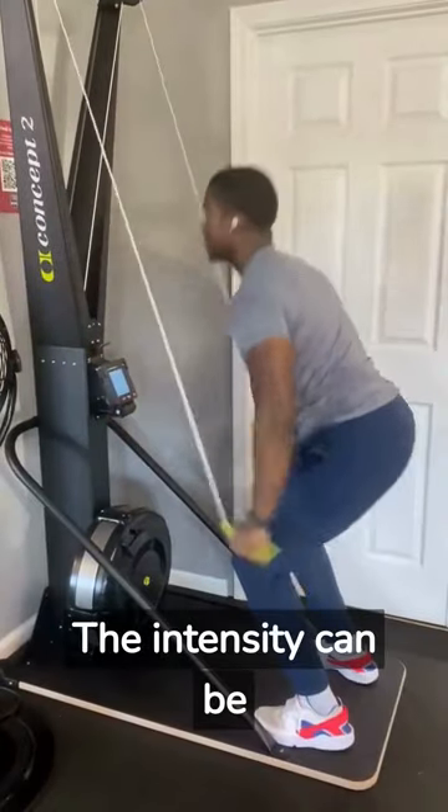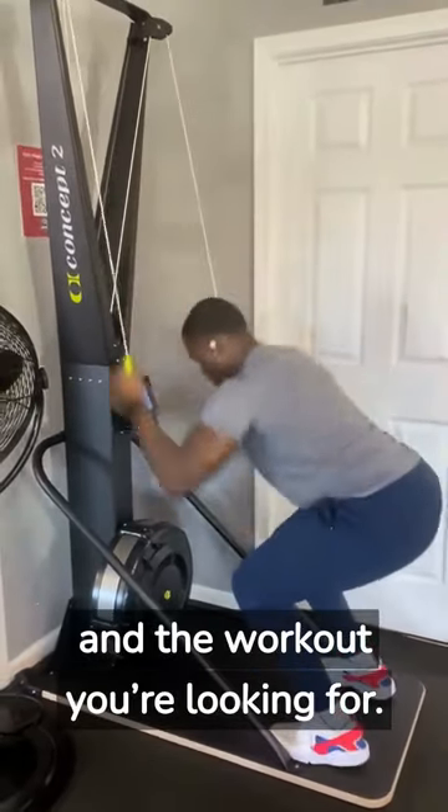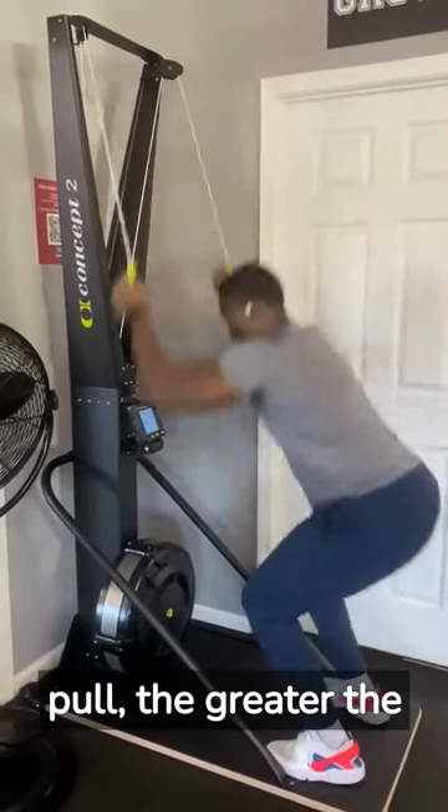The intensity can be adjusted to suit your fitness level and the workout you're looking for. The harder the pull, the greater the intensity.